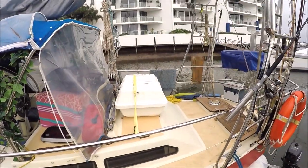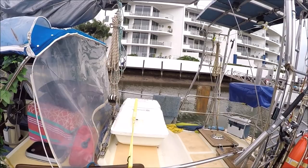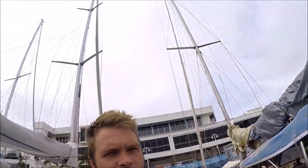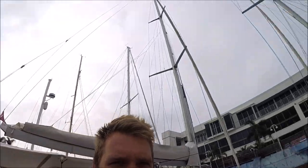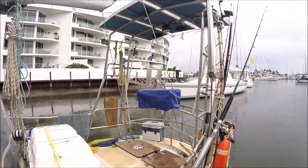As you can see behind us we have our life raft that's just been put in. It's a four person offshore life raft — it was last serviced in 2015 so it's almost due for another service, which we'll get done once it's due. We've also got our new barbecue cover that's gone on, which is great — it's just protecting that barbecue from the sun and salt.